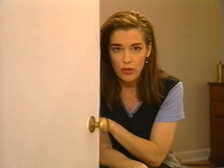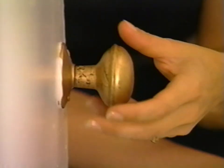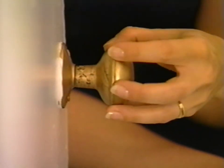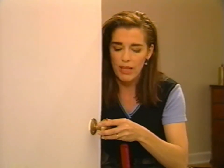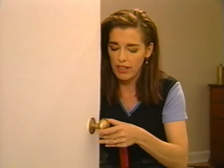Doorknobs are all the same, sort of. There's a spindle that runs between the two doorknobs on either side of the door, and sometimes the doorknobs themselves get spiraled off the spindle, which leaves too much space and so they rock back and forth a lot.